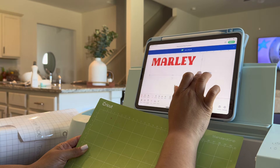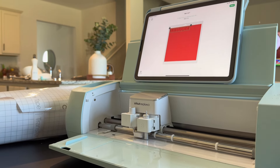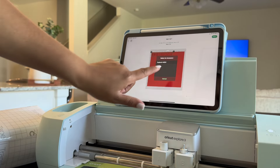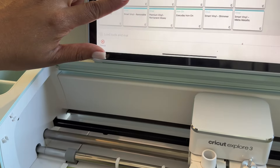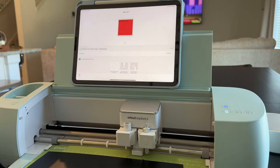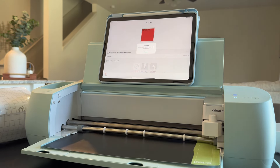Once I got everything the way I wanted to, in the size that it needed to be, I went ahead and loaded my materials into the Explore 3 machine. You also have to connect the app to the actual machine so it can find the design, but it's really easy — you're just Bluetoothing it. You also have to click the type of material. The machine is actually very smart. A lot of people say they're intimidated by the Cricut, but it does everything for you. Once you connect the machine to the app, you pick the materials that you have and the machine recognizes that and starts to cut.